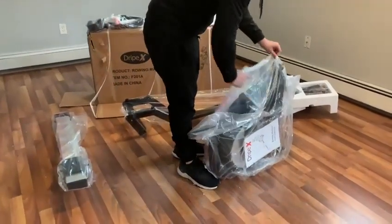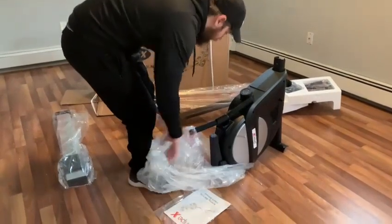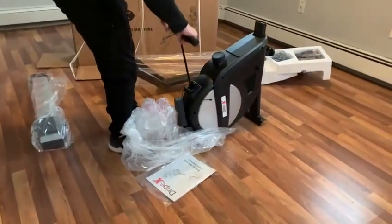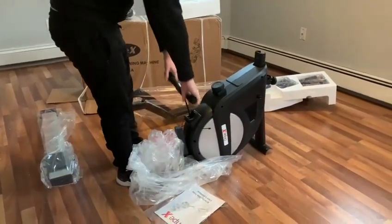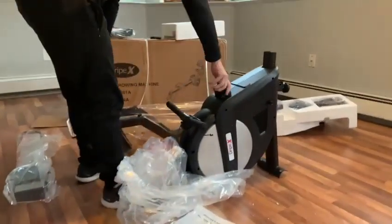Alright, so we've unboxed this rowing machine. We've got some rower components here, with a handlebar. The handlebar feels nice, nice rubber construction. Good resistance — you can change the resistance up here.